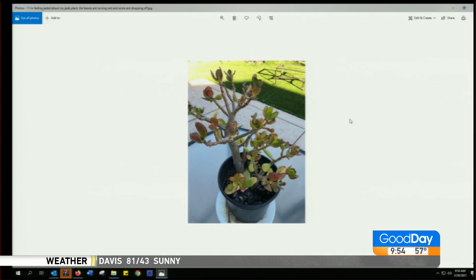And remember, for succulents, wait a few days to water after you transplant them. They grow so fast! Do you need some jade? I have a whole bunch.